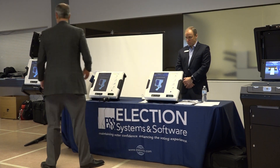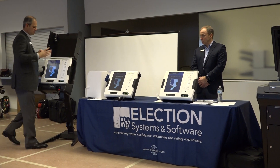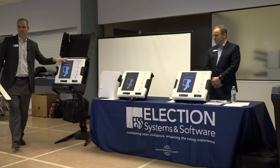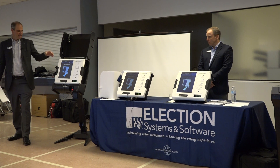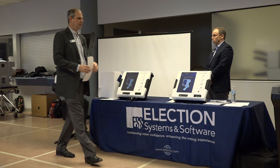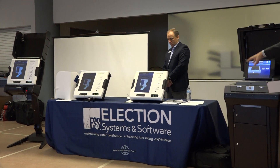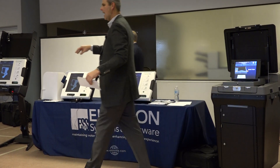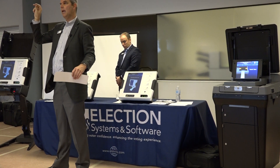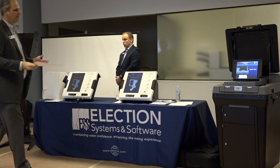One thing I didn't demonstrate was the write-in. The only difference between the tabletop units and the kiosk unit is the kiosk itself. This is an option we want to show — the counties currently using this technology in Ohio with the DS-200 and ExpressVote for ADA are Tuscarawas, Knox, and Portage. Those are the three counties currently on it.